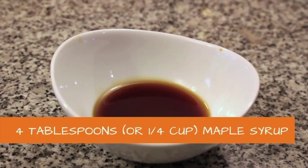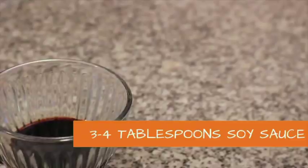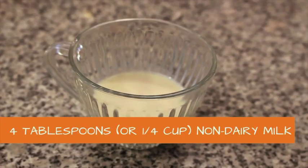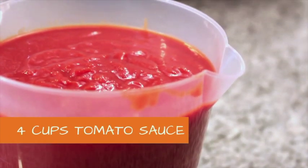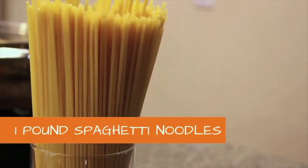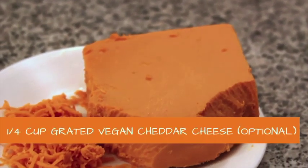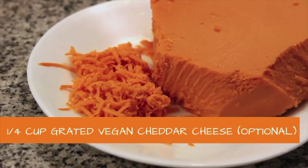Four tablespoons of maple syrup. If you're watching your glucose level or sugar intake, you may use stevia. Three to four tablespoons of soy sauce. Four tablespoons of non-dairy milk — I'm using soy milk here. Four cups of tomato sauce. And of course, for the pasta, a pound of spaghetti pasta. This is optional for the garnish: one fourth cup grated vegan cheddar cheese.